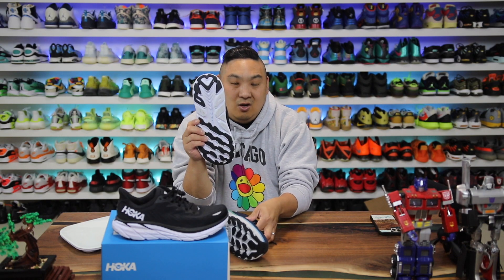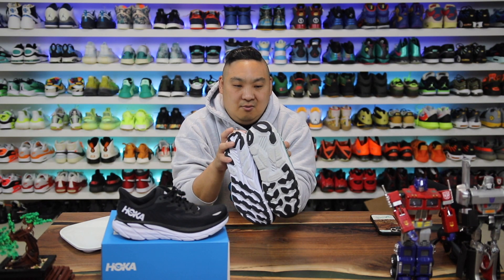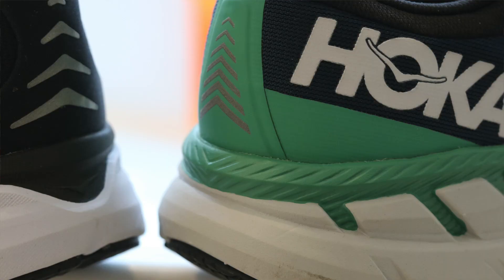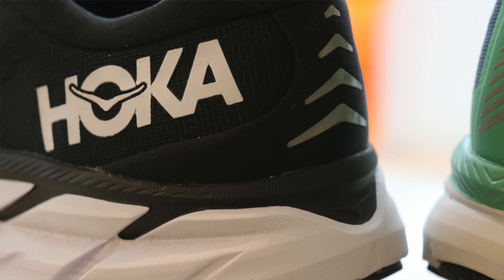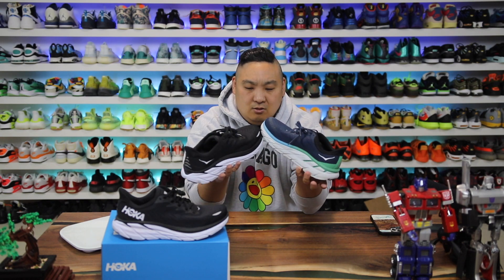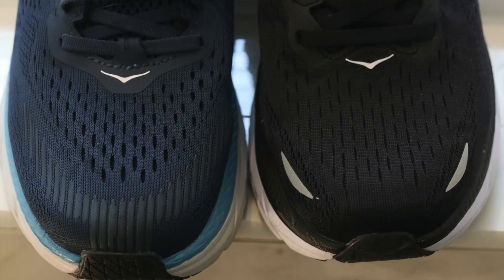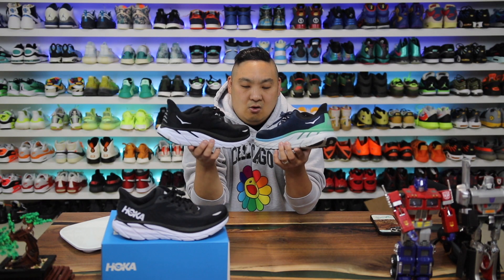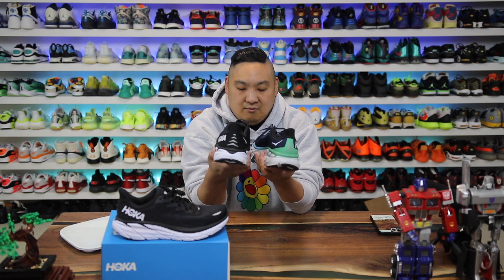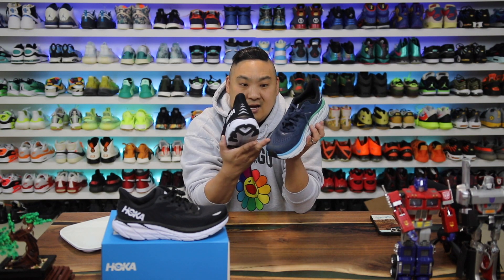I like the chevrons down the middle of the shoe on the 8s — the 7s didn't really have that, and I think it looks cooler. Functionally though, I don't see it making much of a difference. They also changed the back tab — I'm not sure it'll be as durable since on the 7s it's fused on, while on the 8s it's more of a print covering over a hard heel cup. Also, the 7s have extra toe reinforcement that the 8s don't really have, so that might be a wear concern.